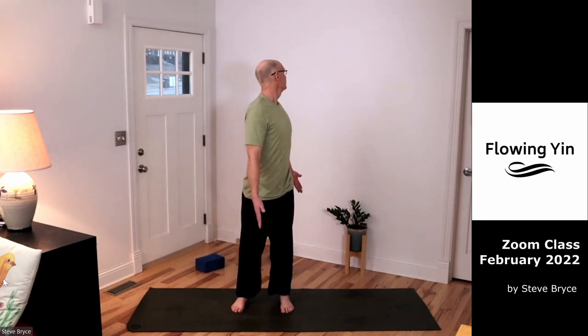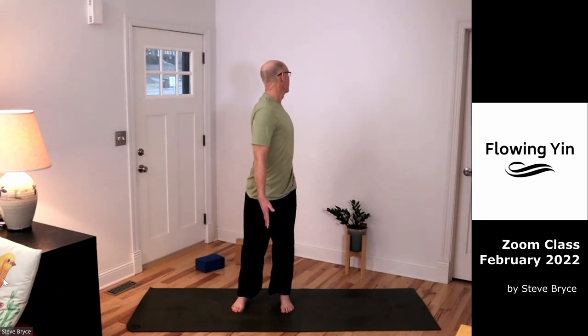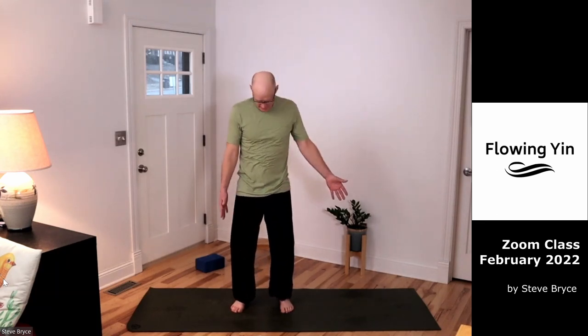Do one more. Last side — lifting out, lifting up, looking back. And then we'll come back to center.